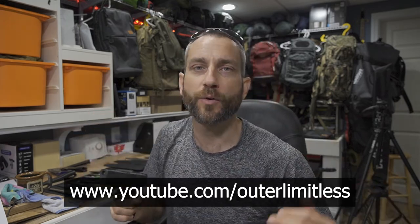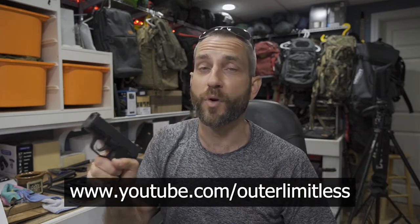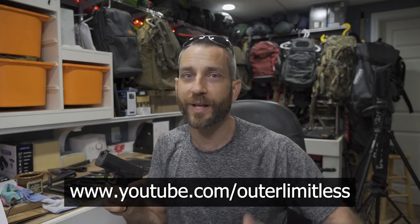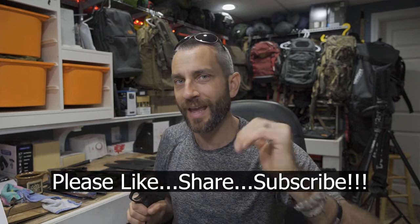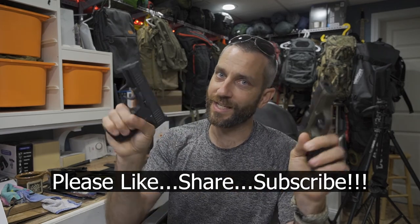Much more to come on the BB side of things. So the SIG P365 .177, 4.5mm — awesome. If you like this content, take a look at my Outer Limitless channel, which covers everything from shelter systems, sleep systems, knives, axes, backpacks, and flashlights. Thanks for stopping by. I hope you found it a little informative. Please like, share, and subscribe, and as always, thanks for stopping by — take care now, I'll see you soon.